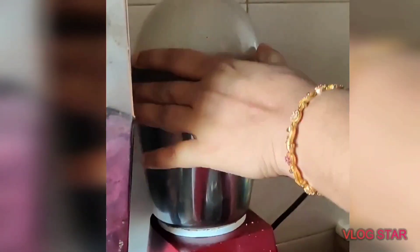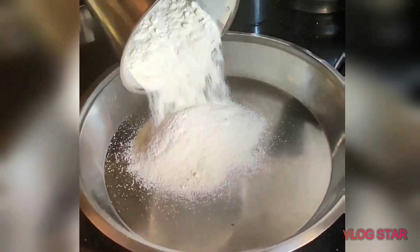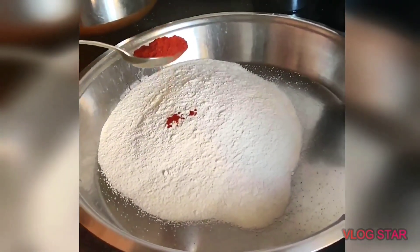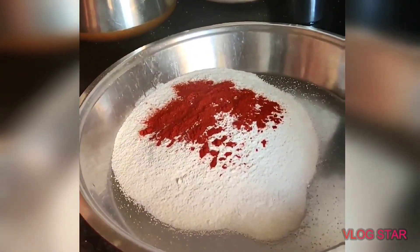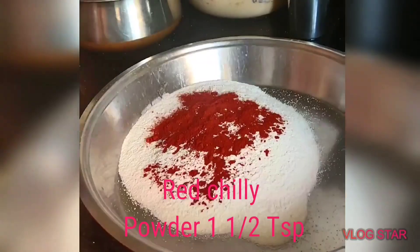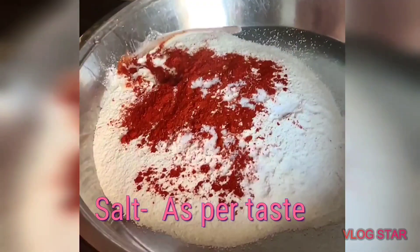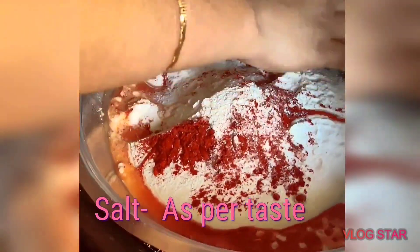You can use a mix, you can use a fine powder. Rava Matramadhi. You need to use a raw paste. Now the raw paste is good. I put 1 teaspoon of tea. You can use the raw paste with a little bit of mucca.